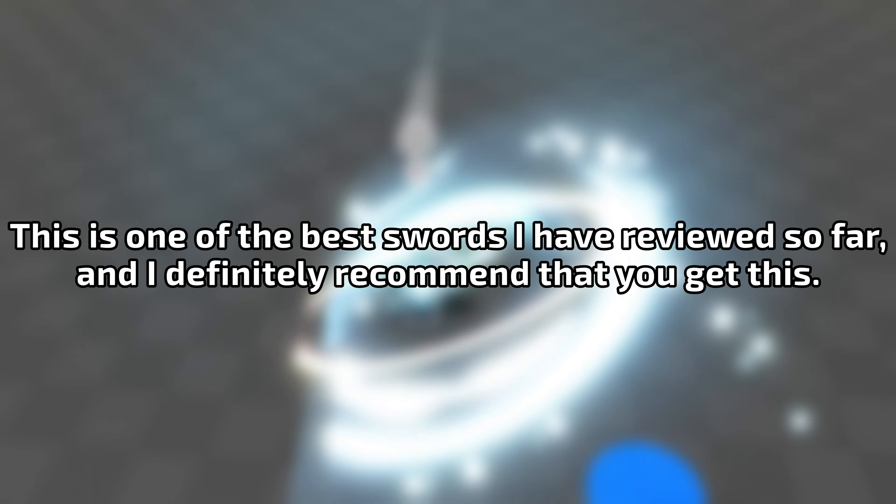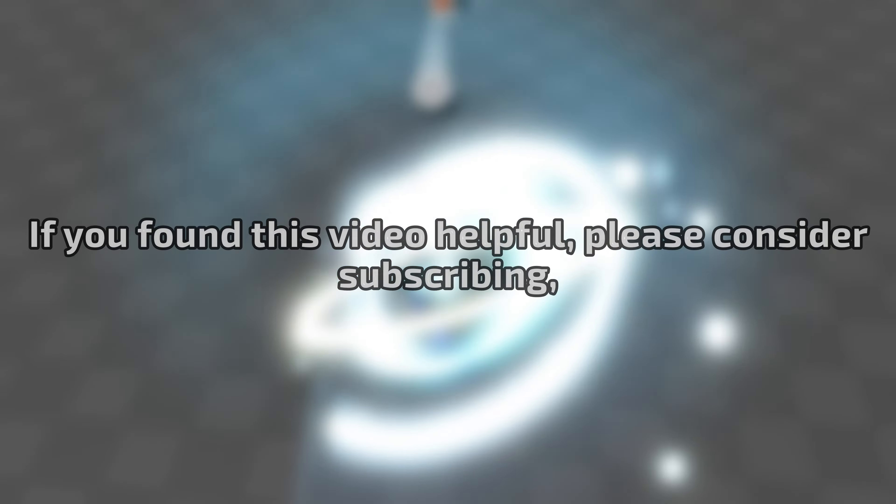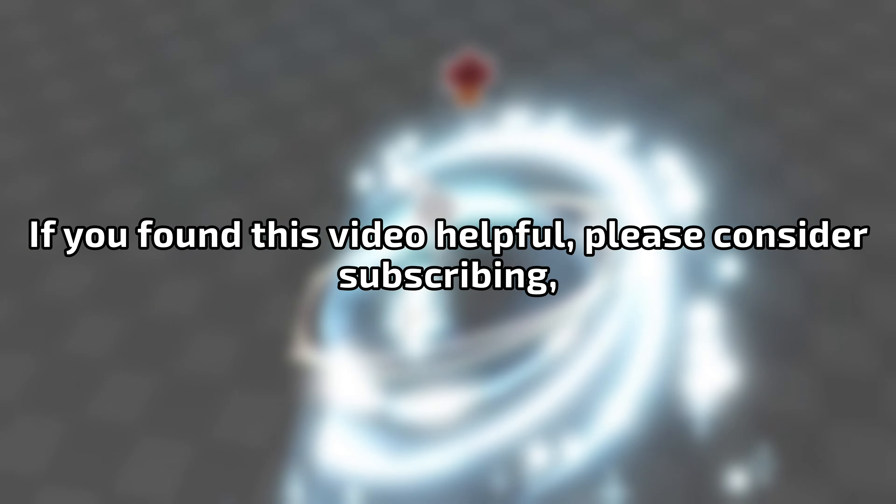This is one of the best swords I have reviewed so far, and I definitely recommend that you get this. If you found this video helpful, please consider subscribing. Until the next, goodbye.